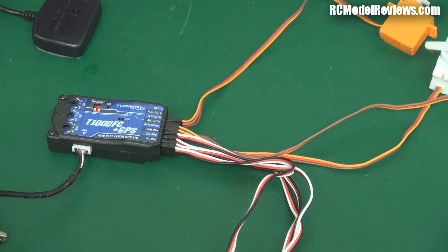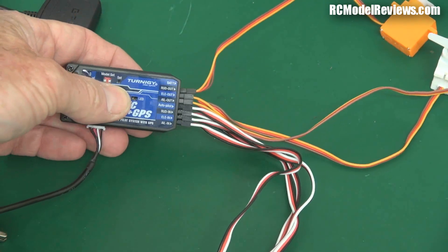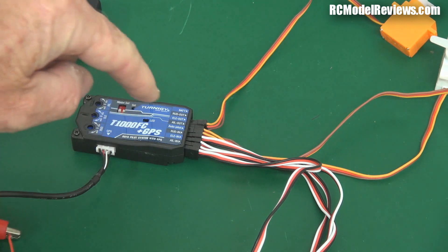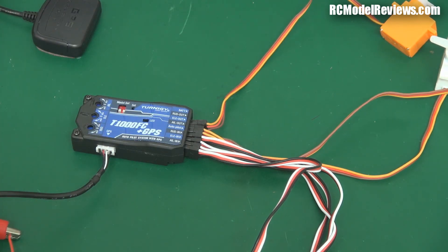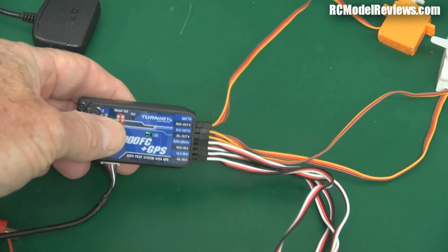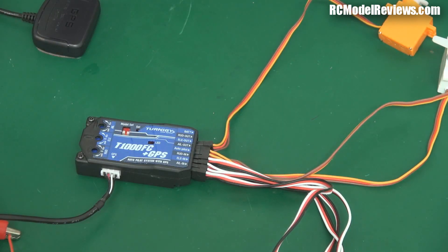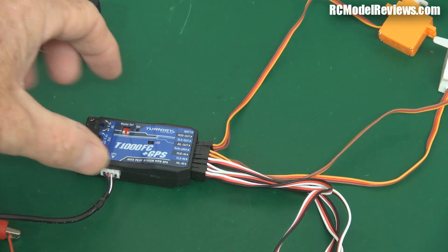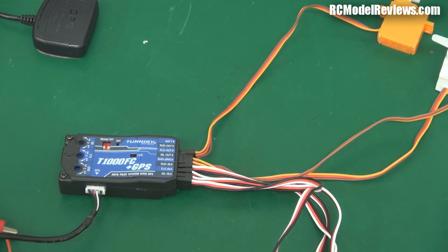Winding the voltage down: still going at 4.5, still going at 4 volts. At 3.5 volts it stopped - the lights have gone out. The FrSky receiver is still working - light's still on - but the T-1000 has stopped. Winding back up: the LEDs came on at 3.8 volts but it wasn't actually working properly. It properly comes back at 4 volts. By today's standards that's actually not very good - you need to make sure you haven't got a dodgy power system.